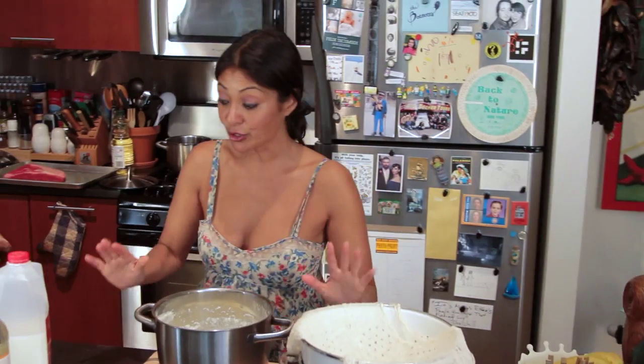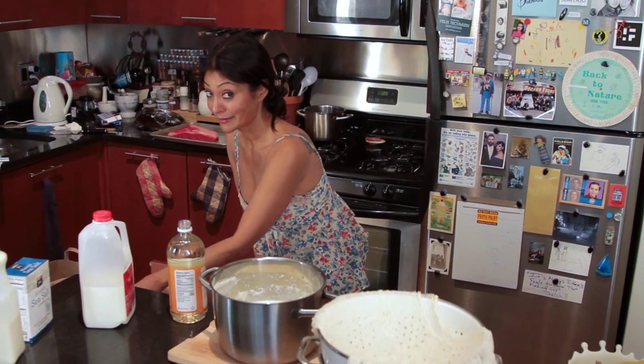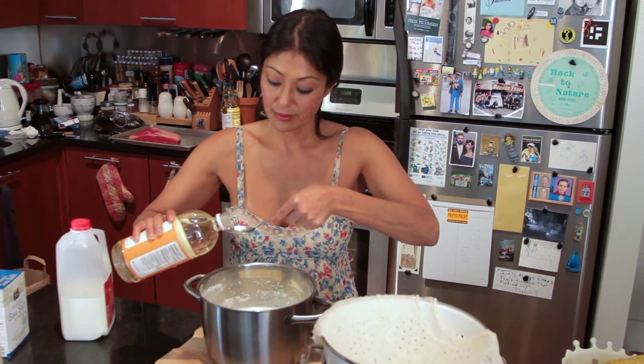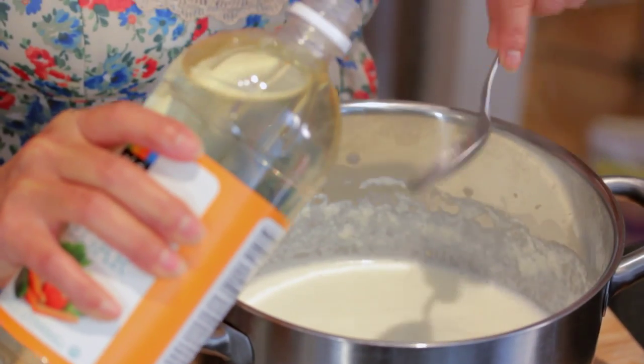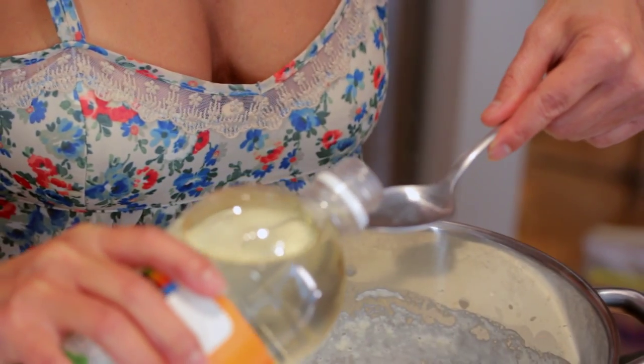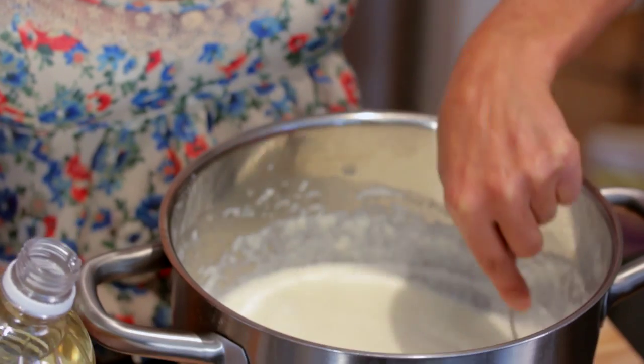And I'm just going to add about three tablespoons of regular vinegar — one, two, three. I'm going to give it a nice little stir.